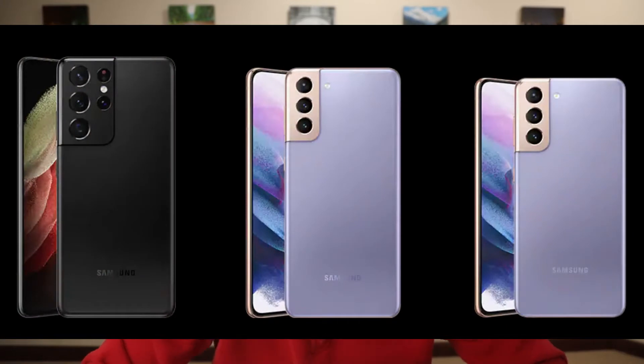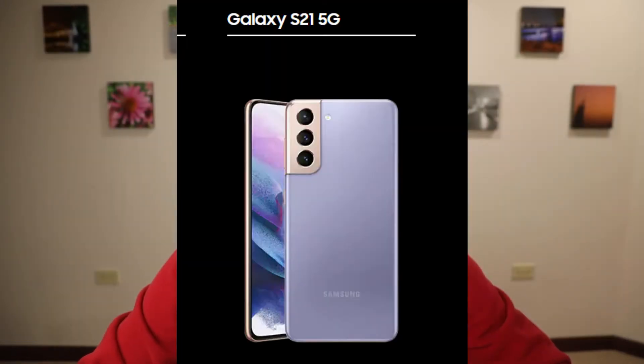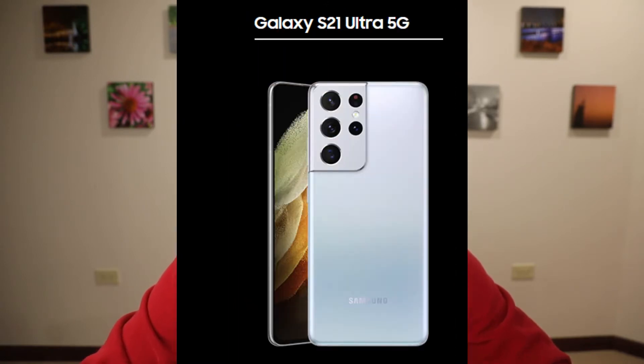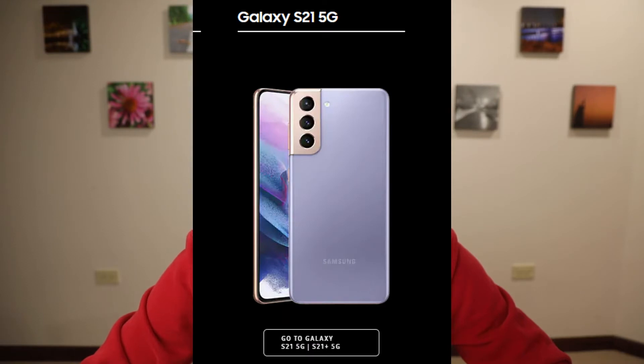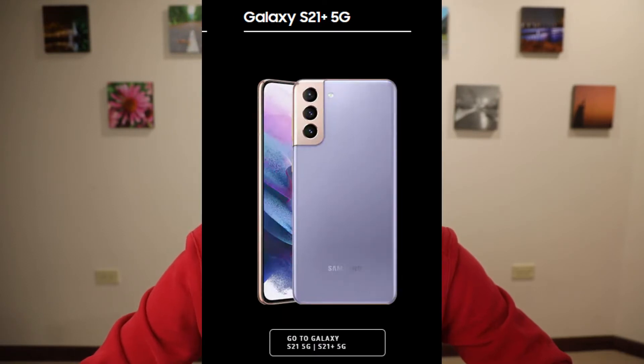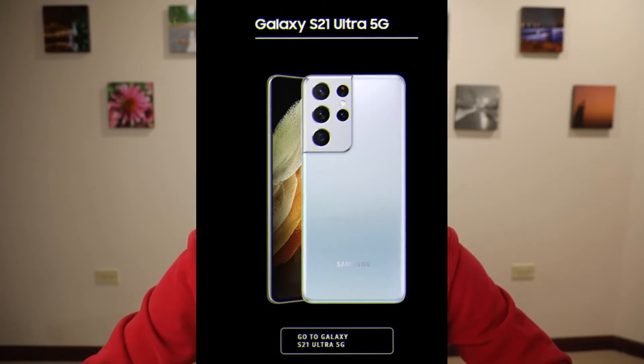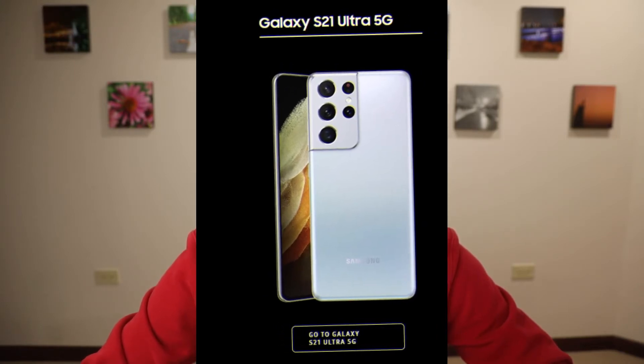Alright, welcome back. So first let's talk about the phones. Samsung came out and announced three different variants of the S series phones. The first one being the Galaxy S21, the second one being the Galaxy S21 Plus, and the third one being the Galaxy S21 Ultra. The S21 will cost $799 here in the US. The Galaxy S21 Plus will be $999. The Galaxy S21 Ultra will be $1,199.